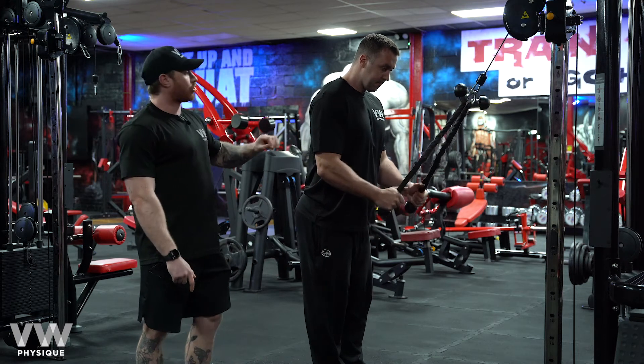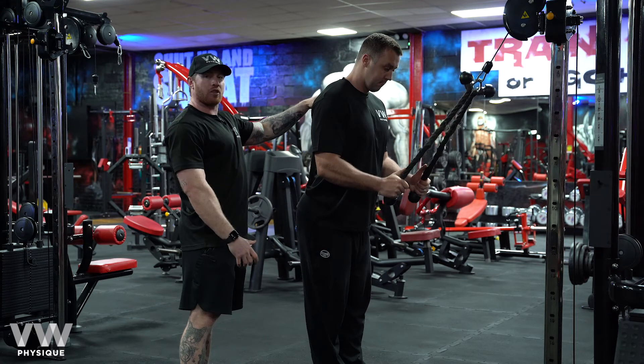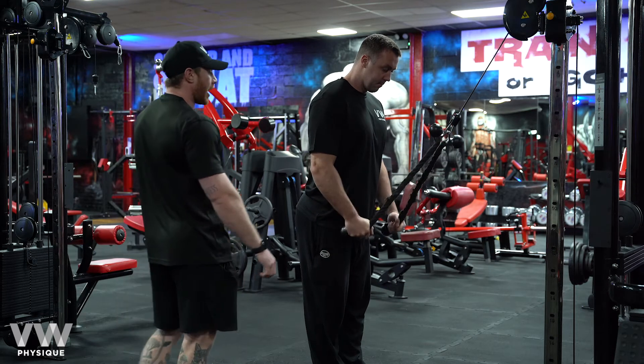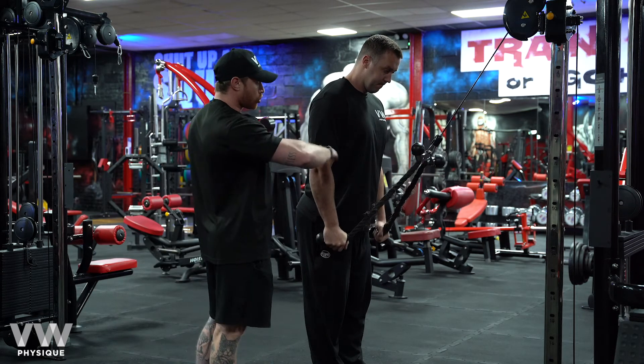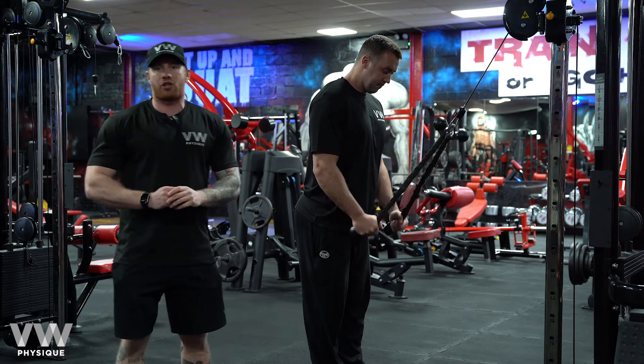One big factor to notice is he's not pushing down like this, he's not rolling forward. Everything's nice and tight through the scapula area. The other big thing to factor in is don't come too high here. You'll see just hinging through the elbow, stopping when he hits just above 90 degrees. And this is your cable tricep extension.